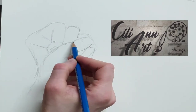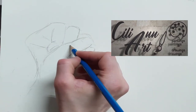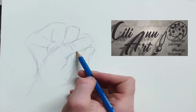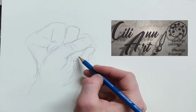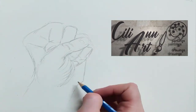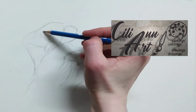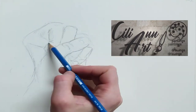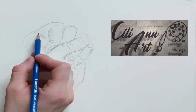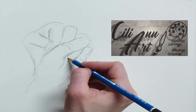So here you see that the knuckle starts up higher on the back side than on the padded side. We're going to put in all the wrinkles, shading, and creases with the pencil.